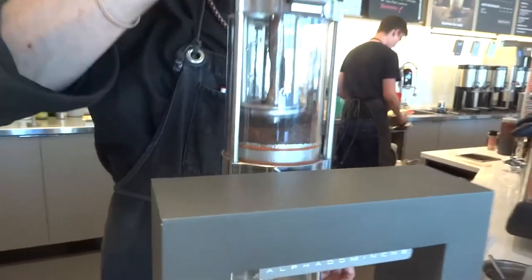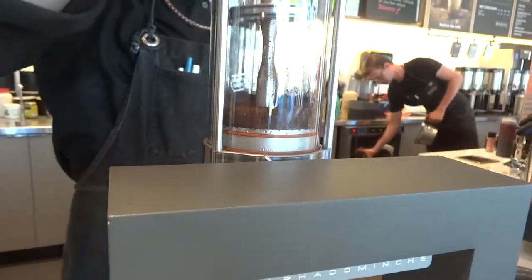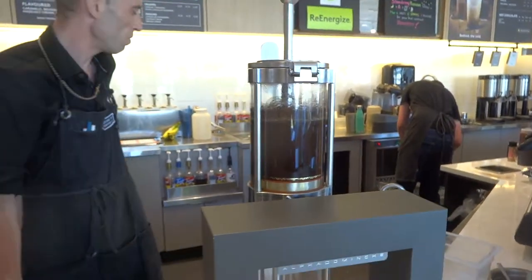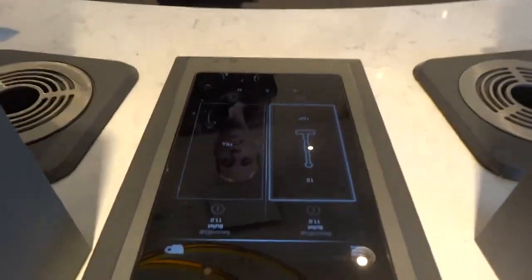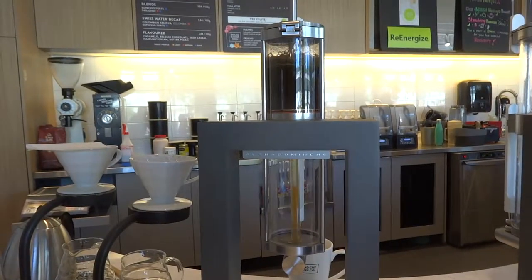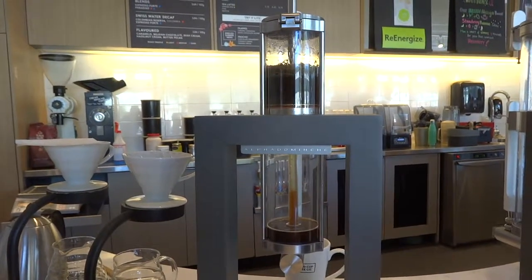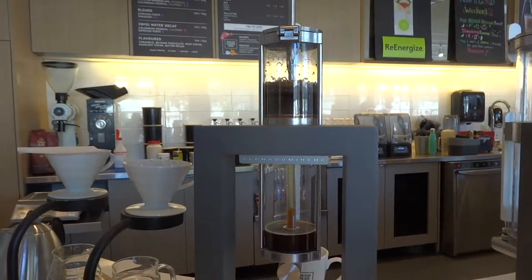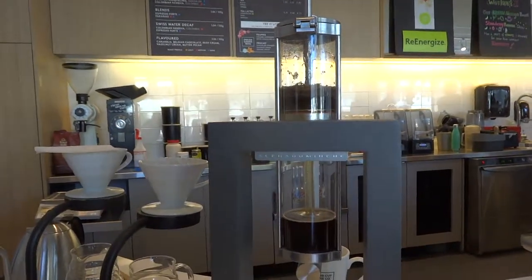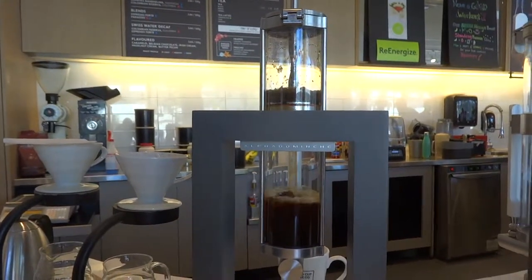It is placed into the mechanism carefully, and then the Steampunk Brewer takes over and with precisely the correct temperature and length of brewing time, produces the perfect cup of coffee. A vacuum seal ensures that every last drop of flavour is pulled out and into that final cup of coffee.